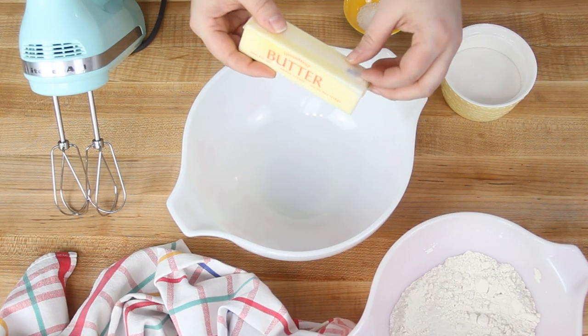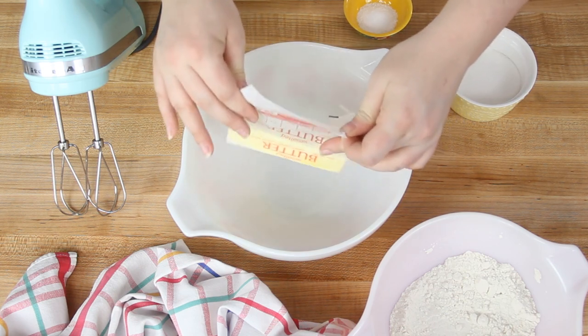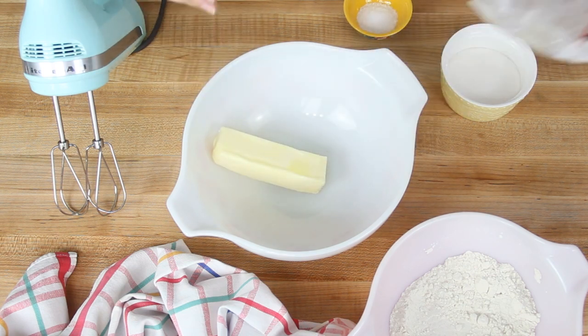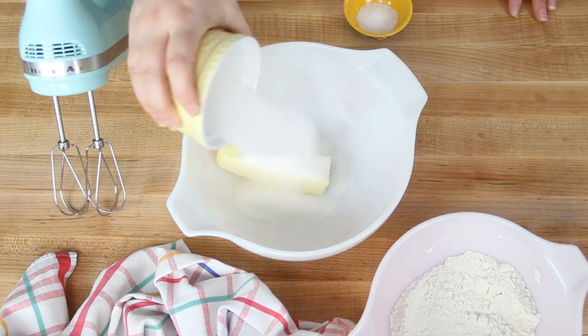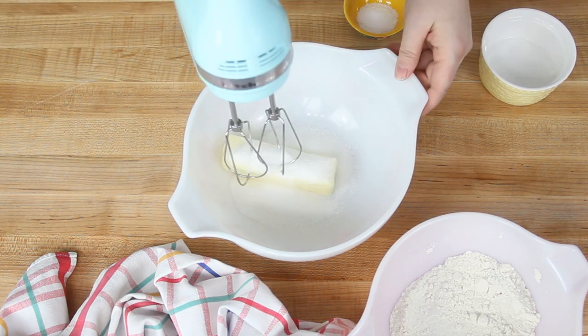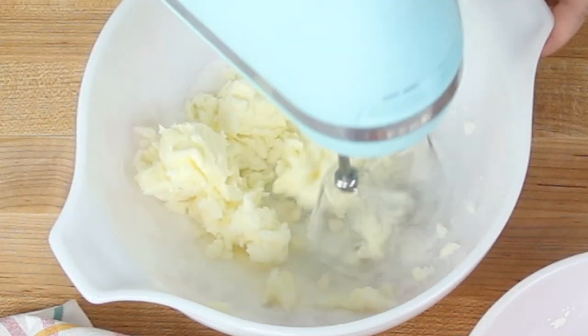We're going to start with making the shortbread crust. I'm putting one stick — which is 112 grams or four ounces — of room temperature butter in my mixing bowl. You can use unsalted or salted butter. Then I'm adding 70 grams or one-third cup of granulated sugar. We're just going to cream this together until it's pretty light and fluffy, about two minutes on medium speed.